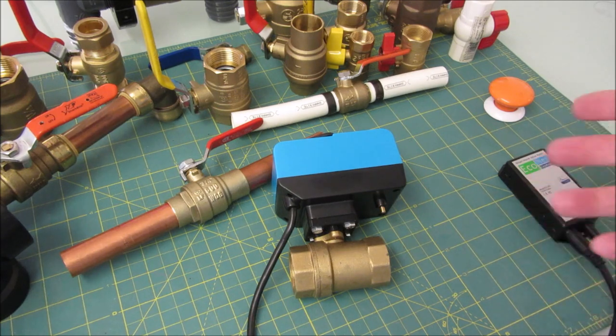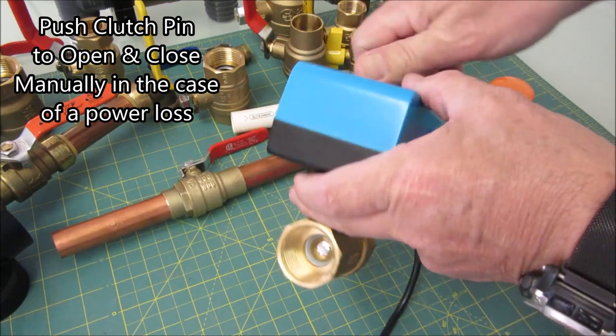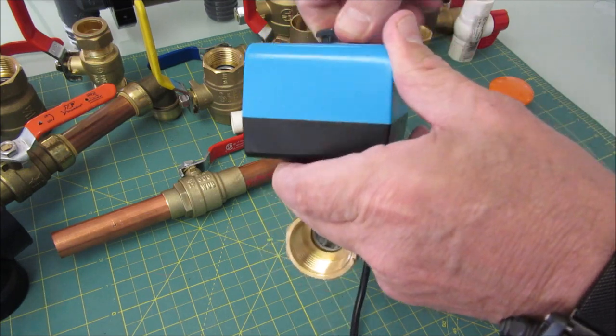It's the Z-wave version. It can open and close — I'm going to push the clutch here and turn the dial. So you can open and close it with the clutch.